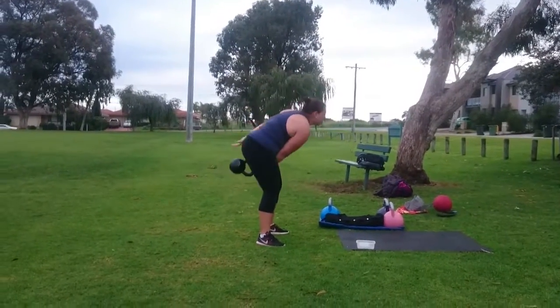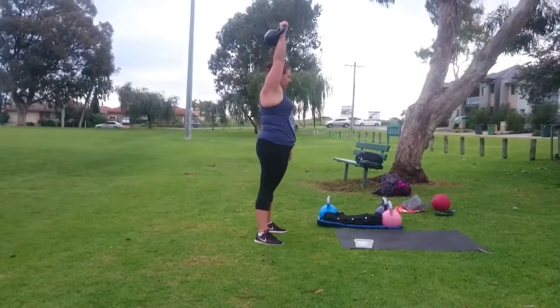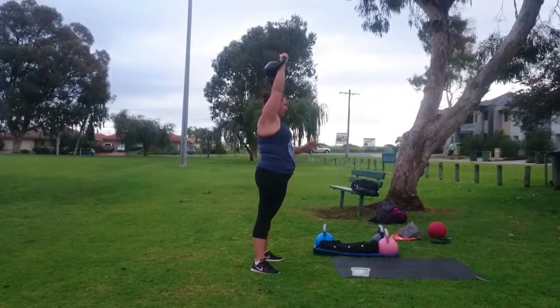Working five reps each side, single swing start, hips pump through. Good hinge, move and punch — nice Mel, good form.